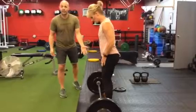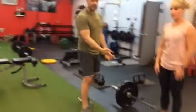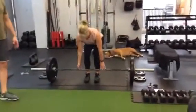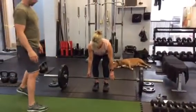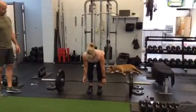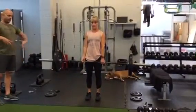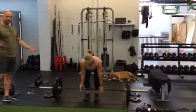Conventional is just a close stance — it's very similar. Some people prefer it, but it's going to look the same: still the hip drive, core tight, butt tight — just like so.